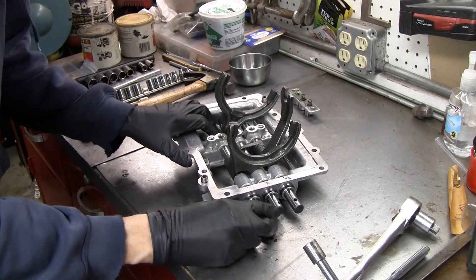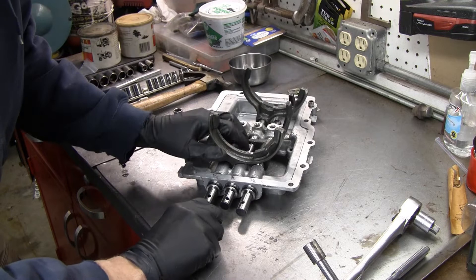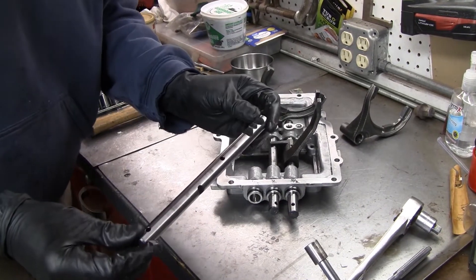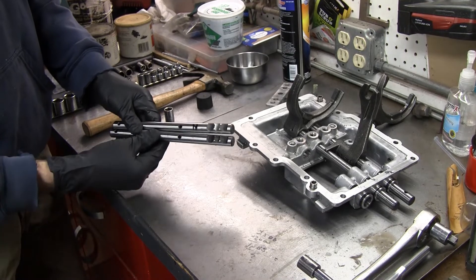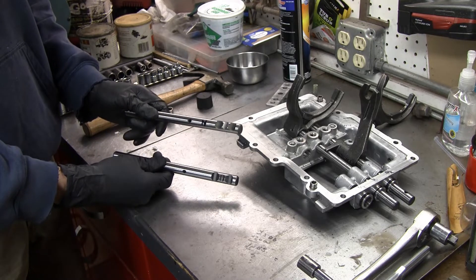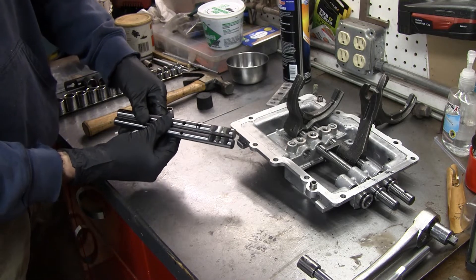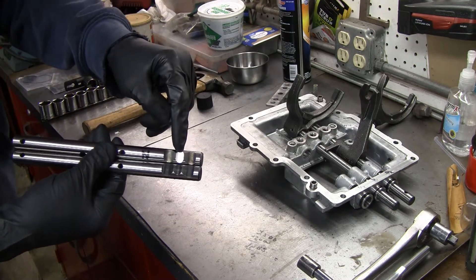Now the one-two shift rod should just push out — and there we go. Here is the shift rod. Let's compare it to the one from Liberty Gears. The new rod is on top, the old rod is on the bottom. Just as a side note: just because parts are new, don't assume they're clean — clean up all new parts. You'd be surprised how dirty this thing was.